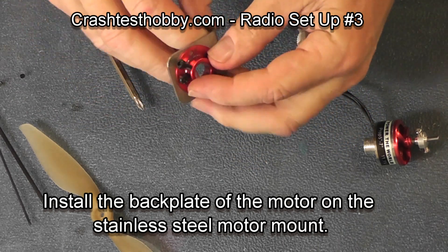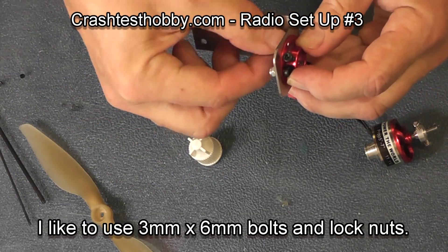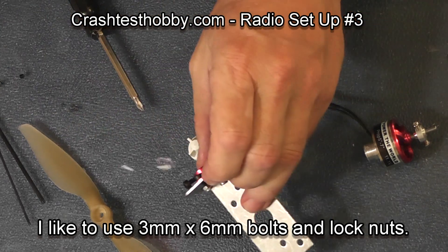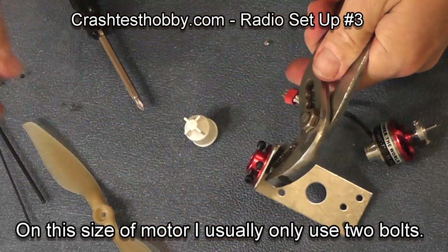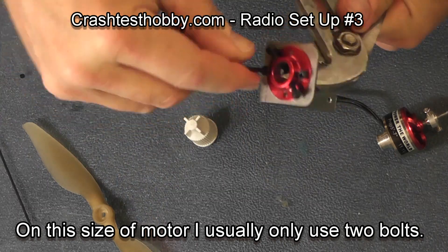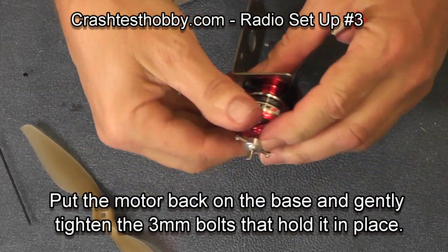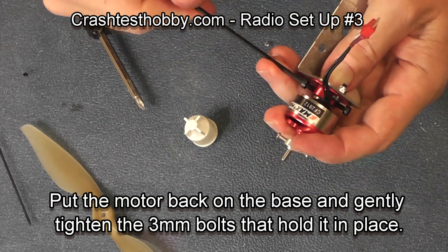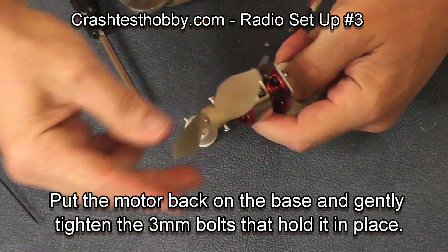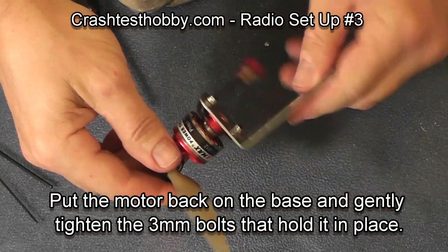Now mounting the motor base plate to the stainless steel motor mount: I'm using three-millimeter screws and lock nuts that have a fiber ring in them that hold them in place. I only use two on the smaller motors and tighten them down so they're held in place. Line the hole of the motor mount up with the hole of the base and tighten them down. Then put your motor back in place and tighten down the larger screws, which are easier to work with. You can also reverse the O-ring orientation for whether it's a pusher or a puller plane.